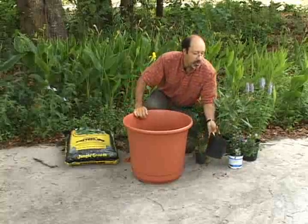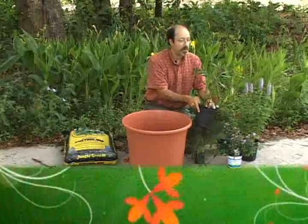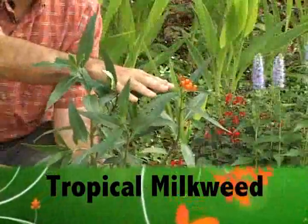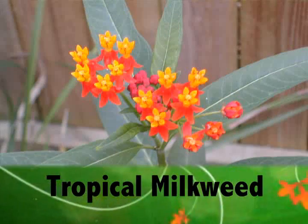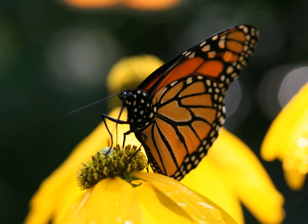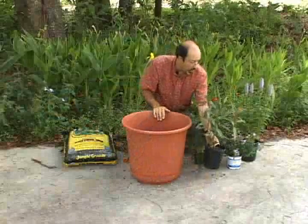The plants I have chosen today are five plants. First, we have tropical milkweed. This is a great dual-role plant — it has beautiful flowers for the adult butterflies to feed on, and then the leaves are utilized by at least two butterflies we have in Florida, the monarch and the queen. So this will be both an adult nectar plant as well as a larval host plant.